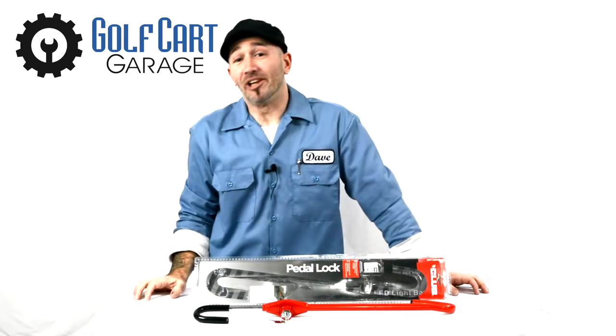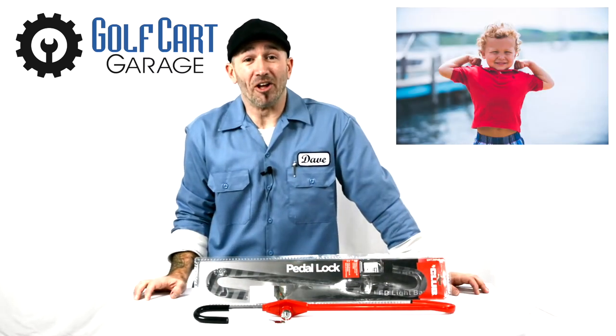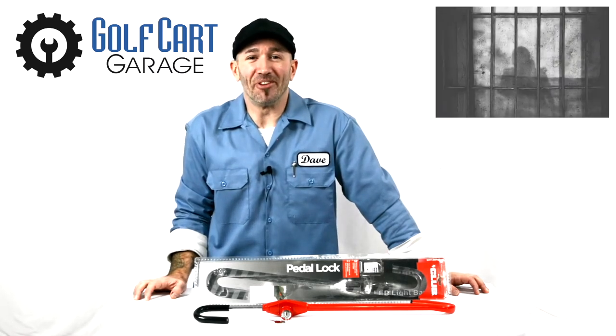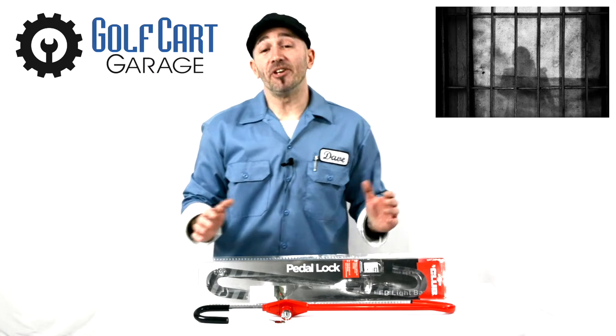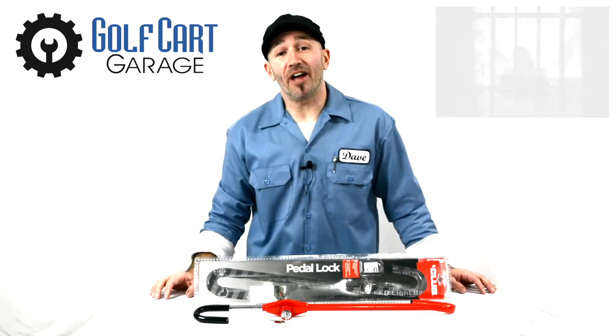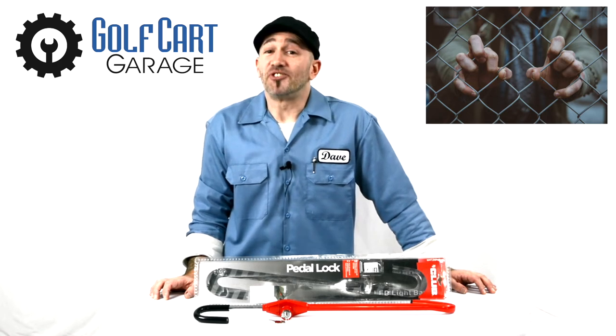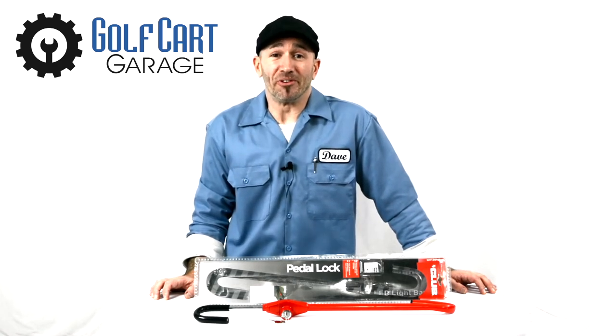No one's getting away with your cart now unless they bring some real muscle along to help carry it away. They would have to want your cart pretty badly to pull off this caper. Now you just need a secure place to keep the club when it's not in use — if your life is anything like mine, your anti-theft device is just as likely to be stolen as what you use it to protect.